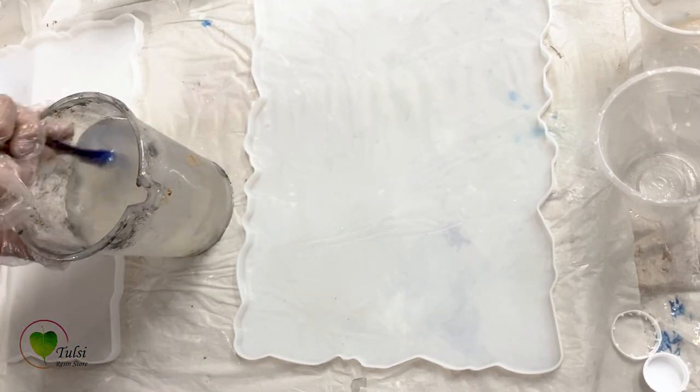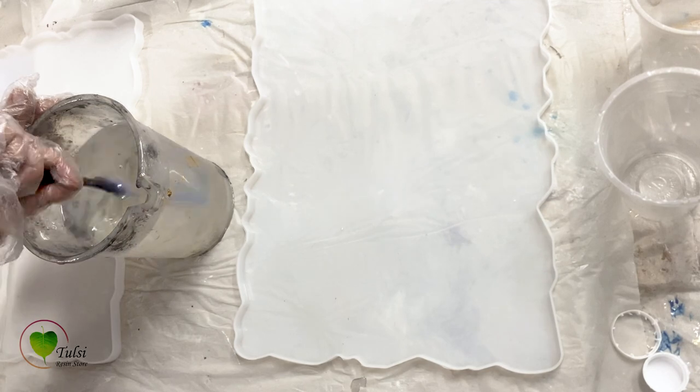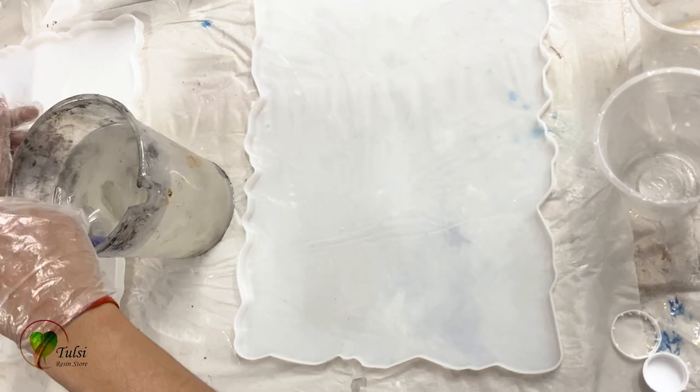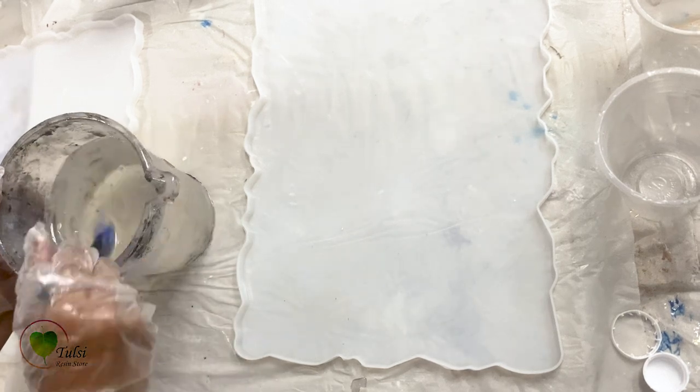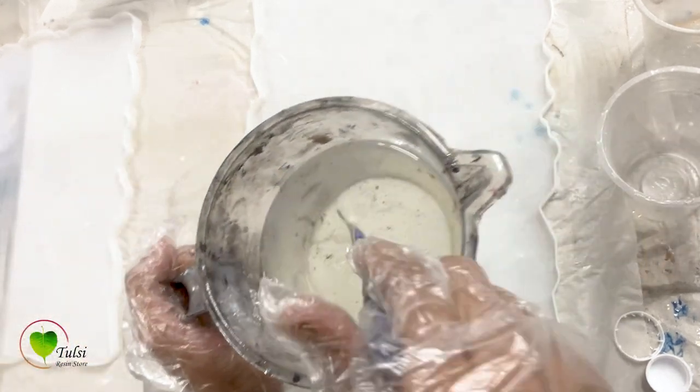So for now we'll give the resin a very good mix so that it becomes clear. We have to mix it for two to three minutes. I'm using a big spatula to mix it up and you can see it's very clear now.